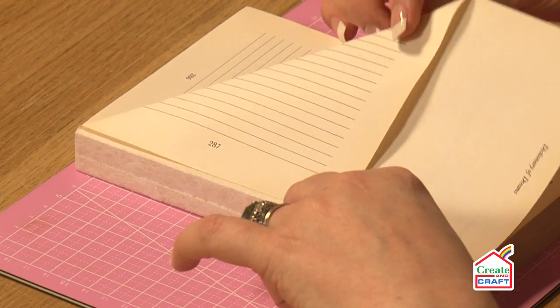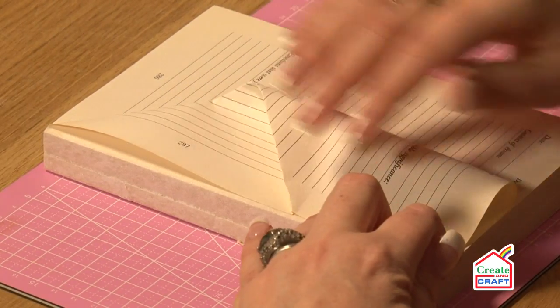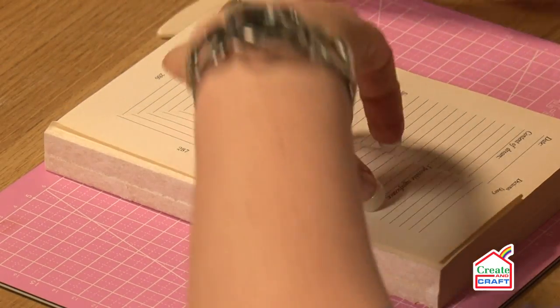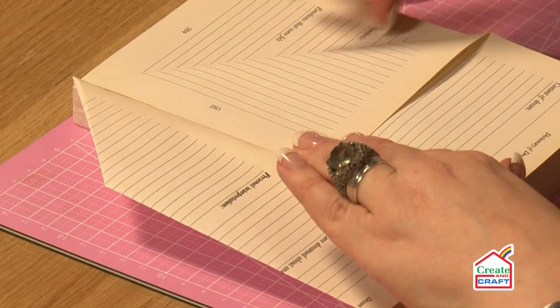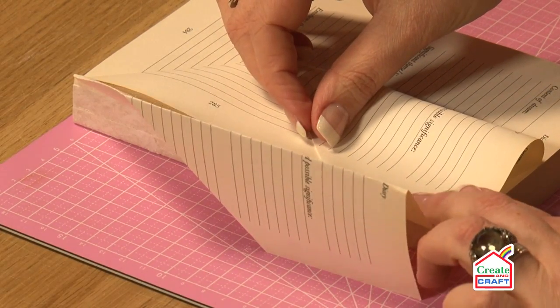Then on that fold you're going to take the edge of this side up and fold that in up to the spine. Once you've done that, use your bone folder to re-crease those lines — and that's one fold. Repeat the same thing: fold down like so, keep on going, and then fold into the spine — always into the spine.